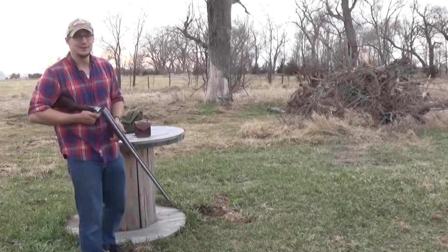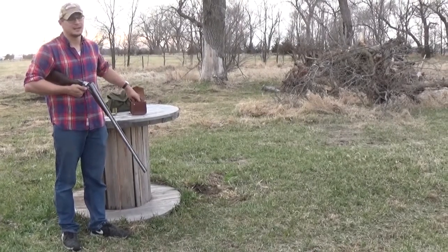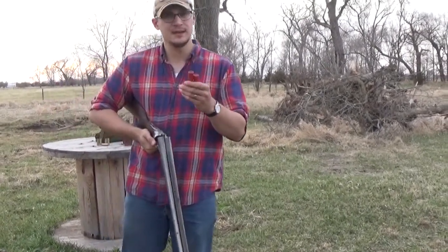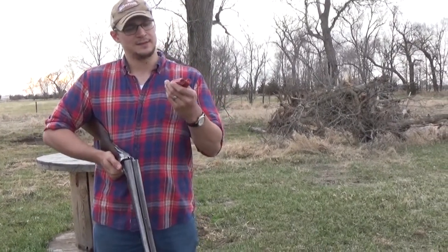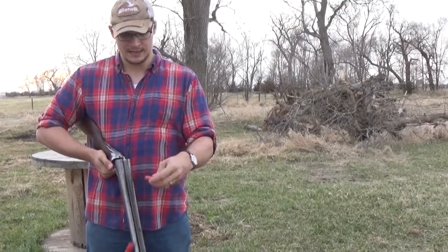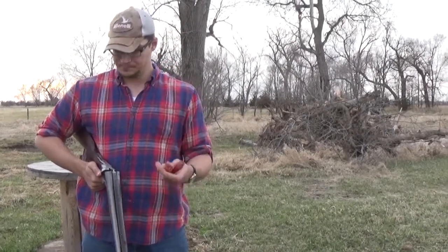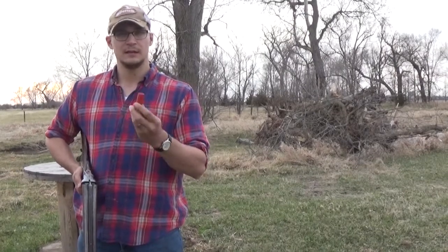Another thing you can do with these old black powder shotguns — as long as they're a two and three quarter inch chamber, and if they're not you can always cut the shell down — is use modern plastic hulls. Paper hulls will be more effective and last longer, but you can get two, three, maybe four loadings safely out of a plastic hull. These are double AA hulls which have been fired through the shotgun and resized each time. You will have to resize these plastic hulls a little bit because the tin bases on them are a little thin.